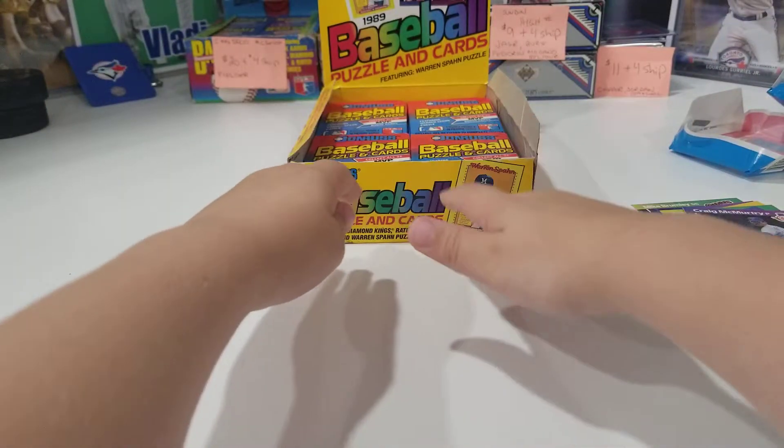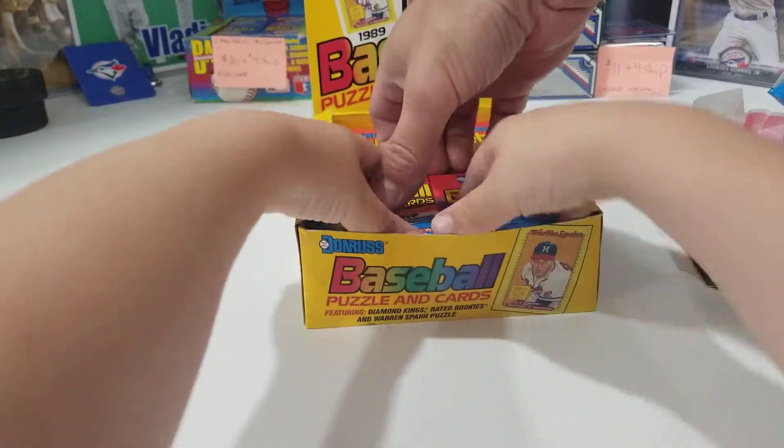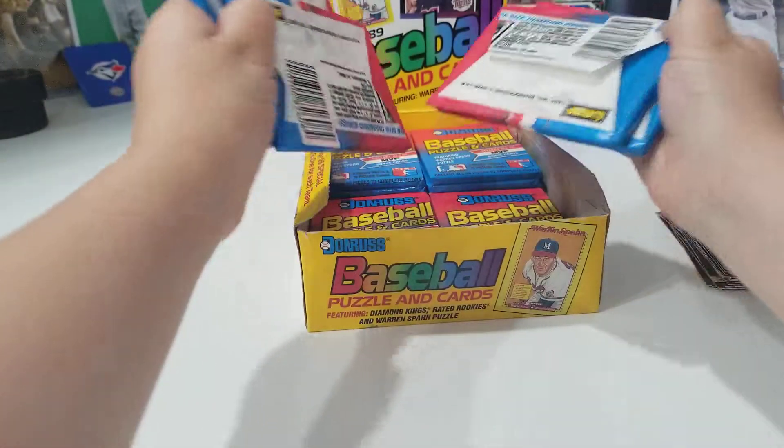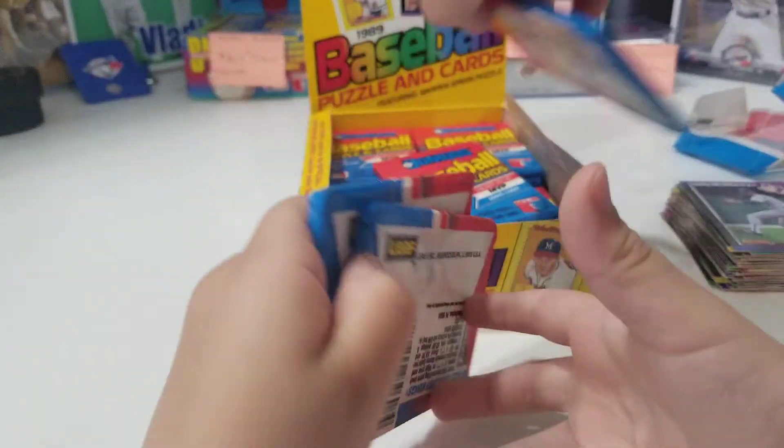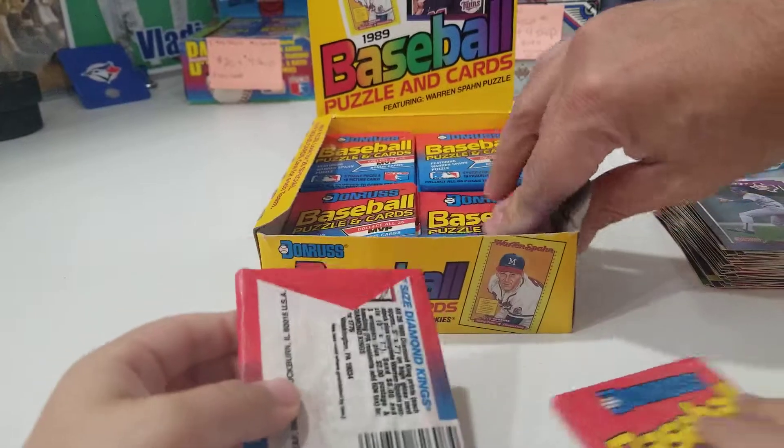I got a puzzle piece! You got a puzzle piece? You want two more? Okay, two more and then we'll go. We got a half one — why are they the same? Oh, just because.